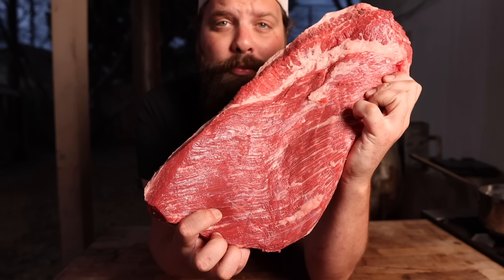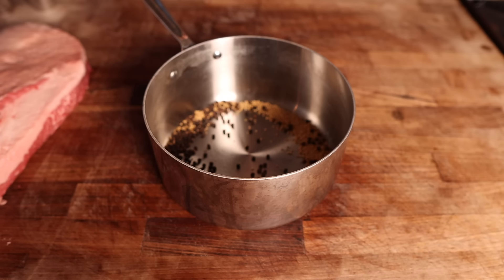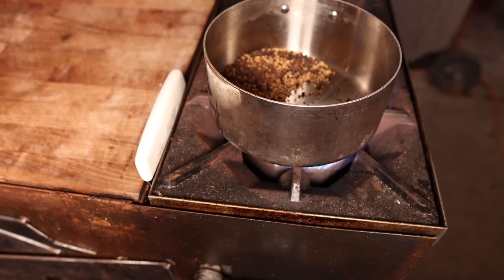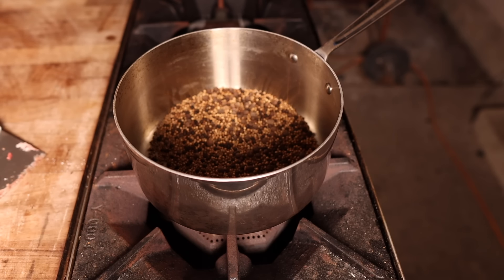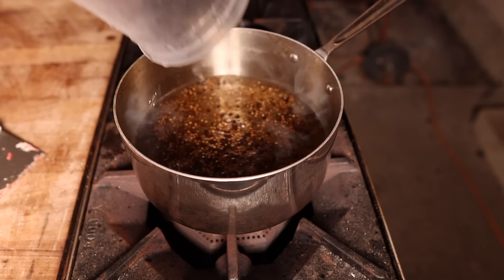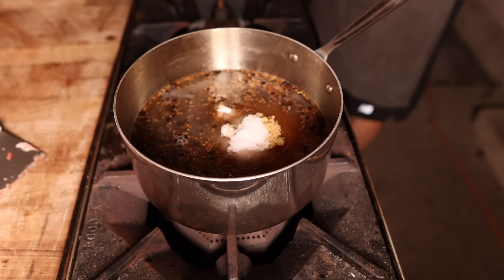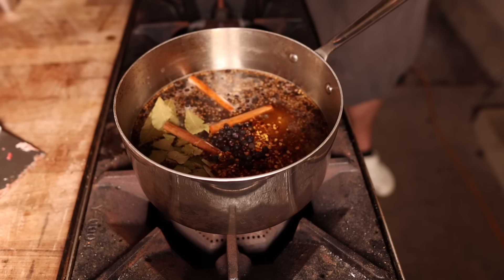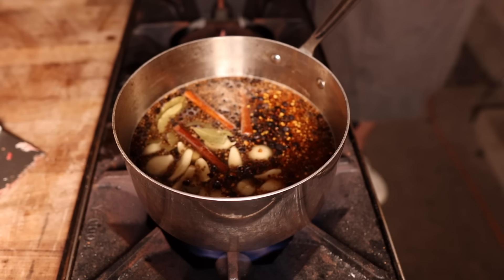To turn this brisket into a pastrami we need to make a brine. Starting with yellow mustard seeds, black peppercorns, coriander seeds, and allspice, which we lightly toast to release their fragrance. Then we add one quart of cold water, salt, brown sugar, pink curing salt, a couple of bay leaves, cinnamon sticks, red chili flakes, juniper berries, cloves, and fresh garlic. Back on the heat to dissolve the sugars and salts while blooming all those wonderful flavors.